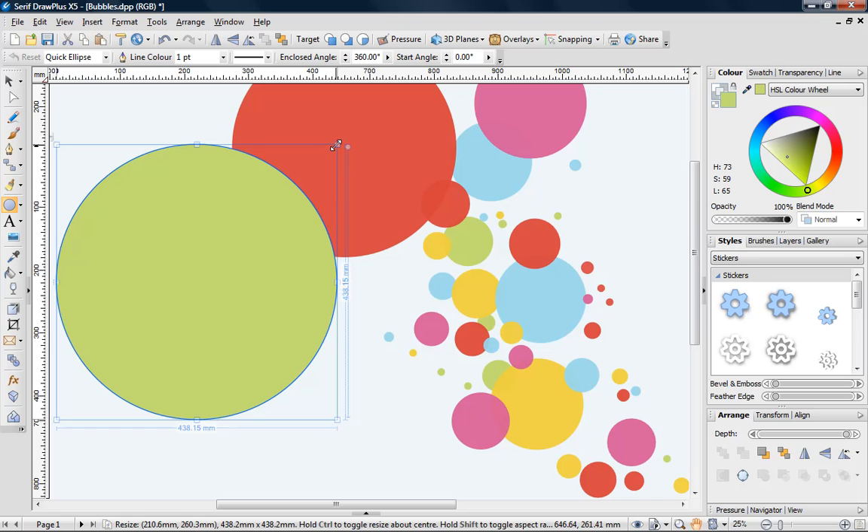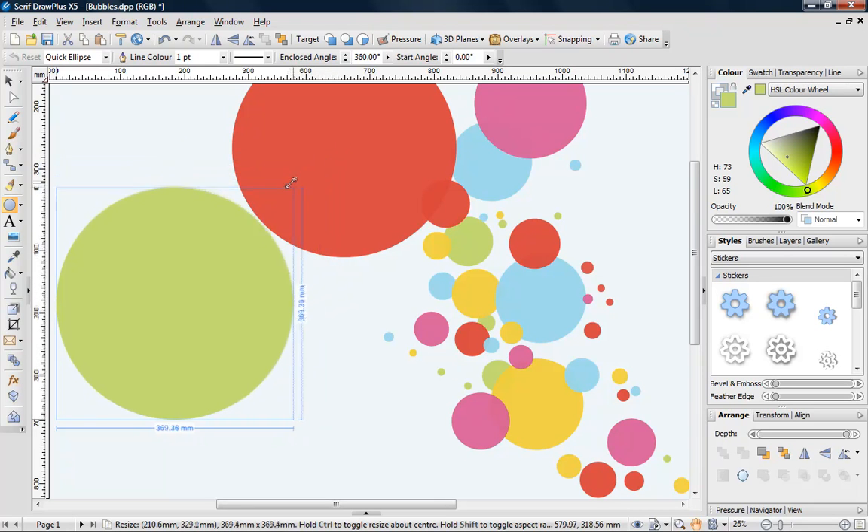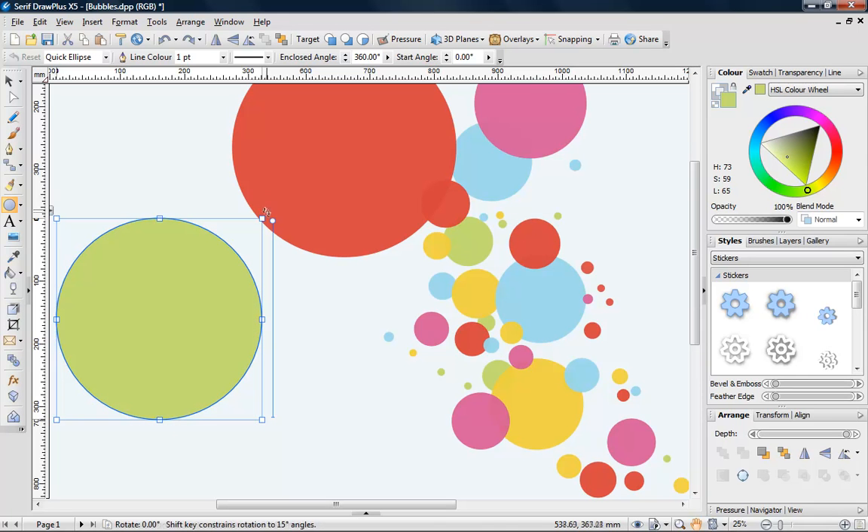It's also possible to use the Shift and Ctrl keys to resize an object. Hold Ctrl to resize an object proportionally, or press Ctrl and Shift together to resize proportionally from the centre.